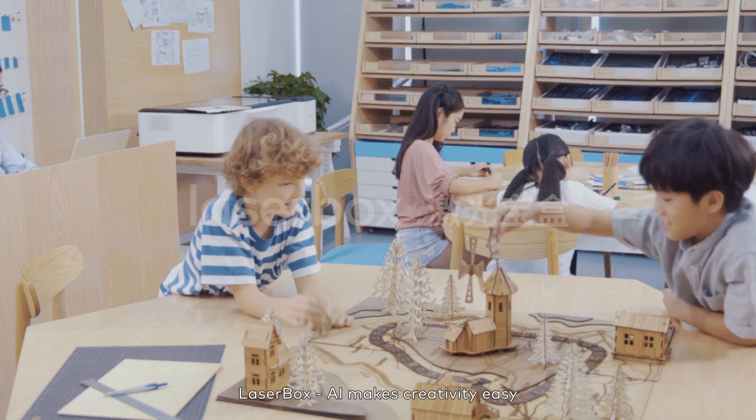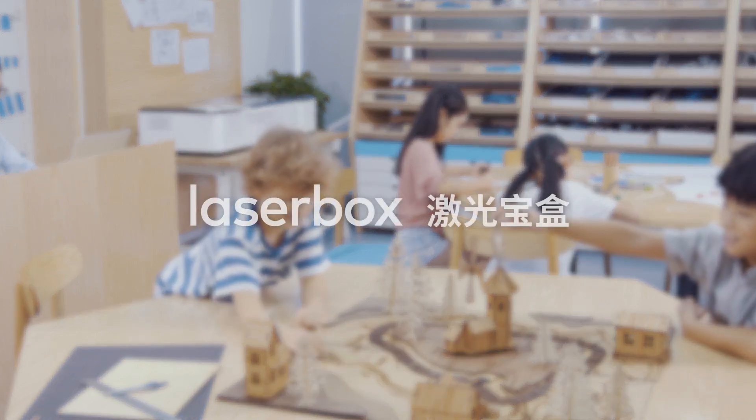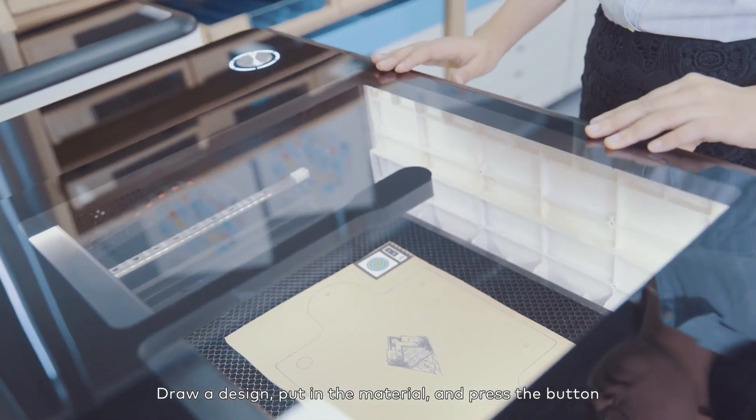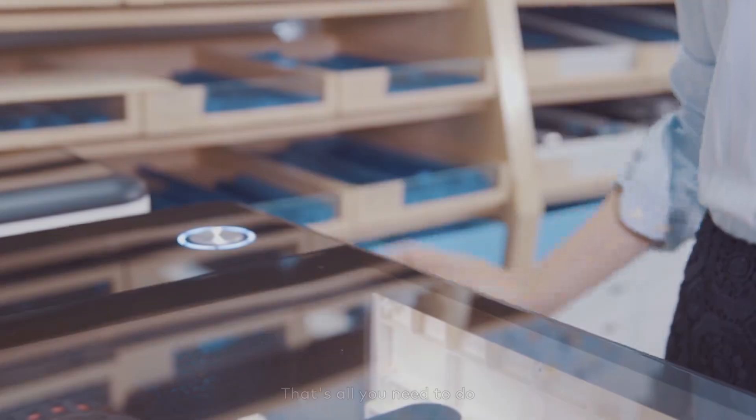LaserBox AI makes creativity easy. Draw a design, put in the material, and press the button. That's all you need to do.